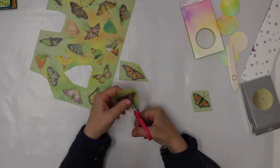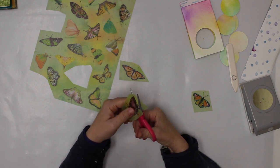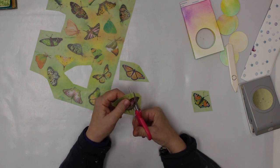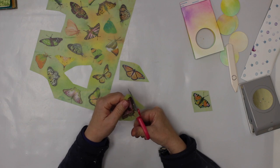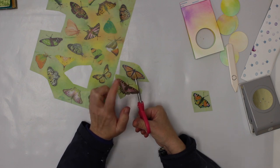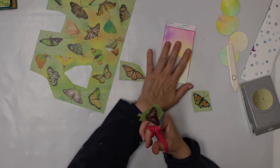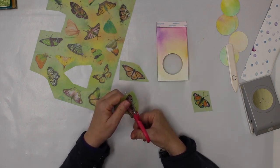Fuzzy cutting is time consuming — I don't mind it, but watching somebody fuzzy cut isn't very interesting. Just one tip if you're new to this: you'd rather turn the paper than the scissors — it's much easier. I don't care about the antennas; I'm gonna cut them off and not make my life more complicated than necessary. Depending on where I glue them, I might go in with a marker and draw them in — we'll see.